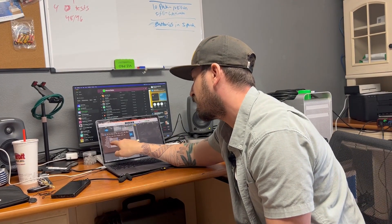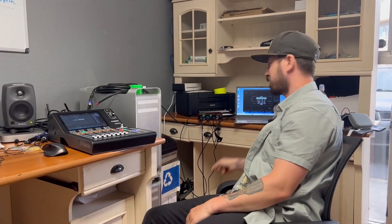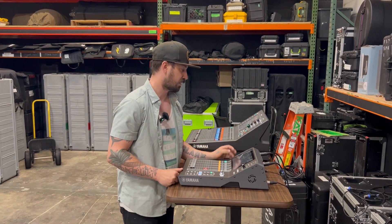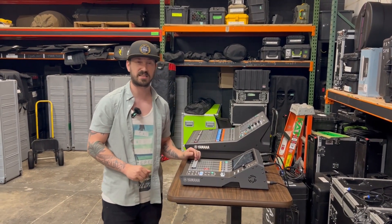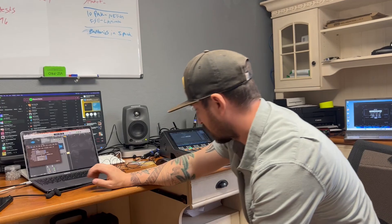According to Logic it's 8.9 milliseconds round trip and Smart has it clocked identically. Now I'm going to change my clock to 96k and measure it. I've now lowered the buffer size down to 64 and we're going to run our same test.